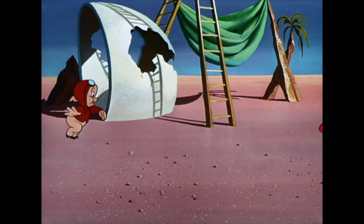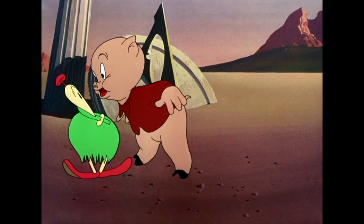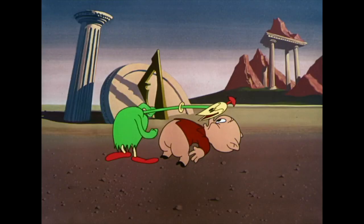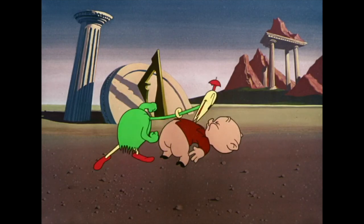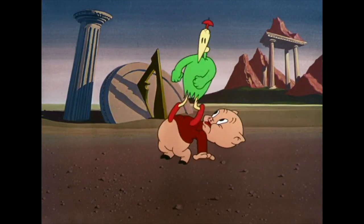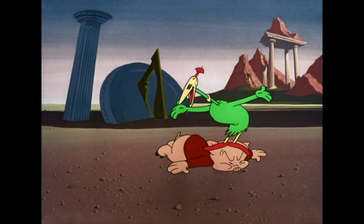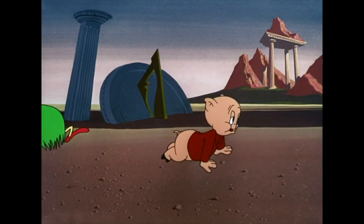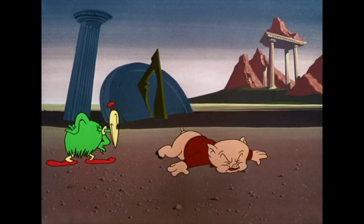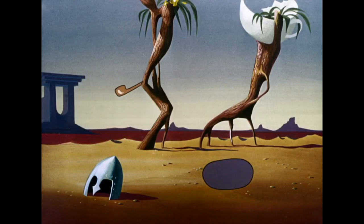I think most people watching the two cartoons probably won't even notice much of a difference — it takes obsessive nerds like us to look into it. But for those of you who know this cartoon well, the differences are there. So I think we'll wrap this one up here — thank you so much for listening, and until next time, take care. That's all, folks!